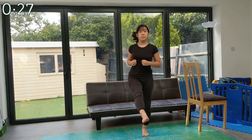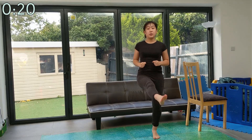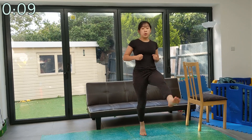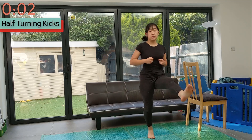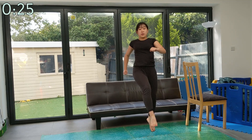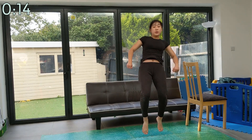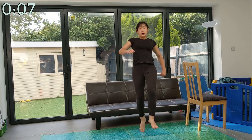Feel free to do this and all other exercises at a pace that suits you. Coming up next are half turning kicks. You'll start to notice that we're focusing mainly on leg muscles in this warmup, and that's because those are the muscles we really need to stretch. Up next are pop squats.